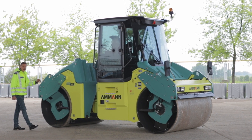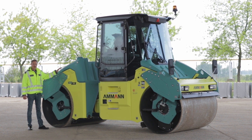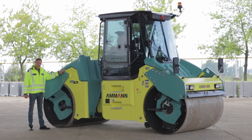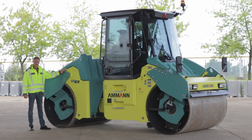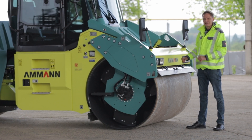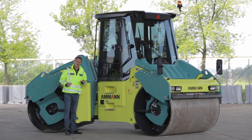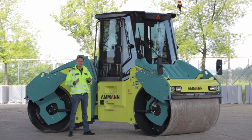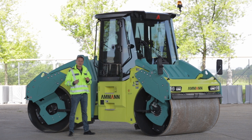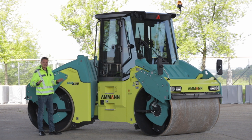In relation to asphalt compaction, AMMANN offers the range of ARX heavy tandem rollers from 9 tons to 11 tons as a perfect fit for any size of the project. The unique machine concept enables high productivity regardless of the application and material. You need to consider all three main aspects — productivity, ergonomy, and serviceability — with the lowest possible cost of ownership, and this is exactly what the ARX range offers in full scale.